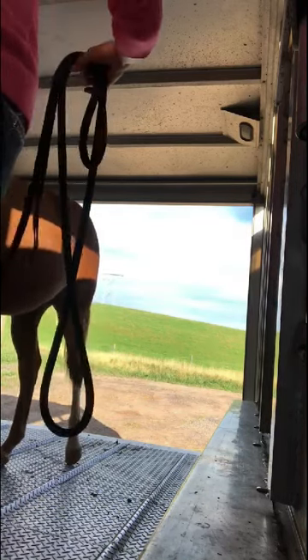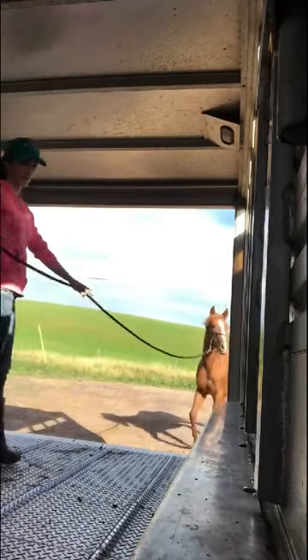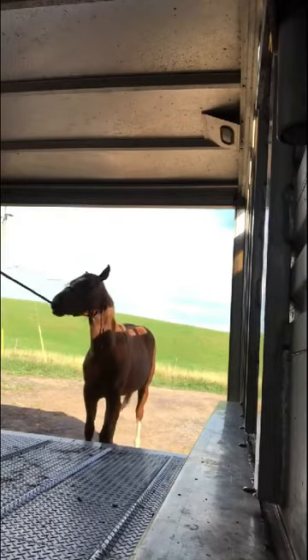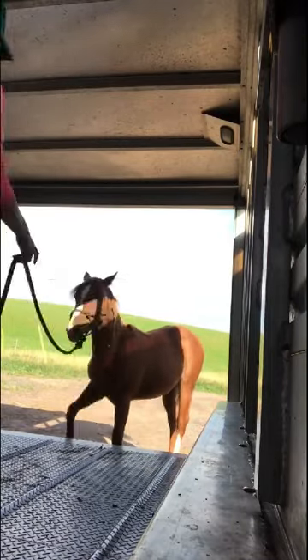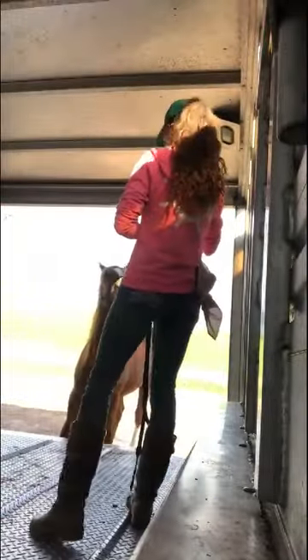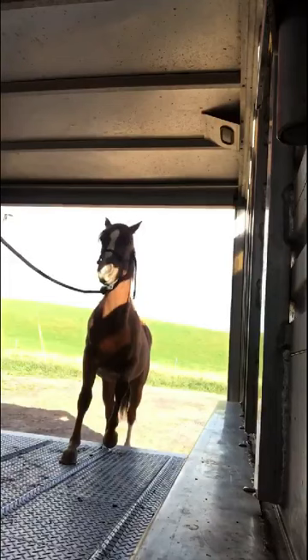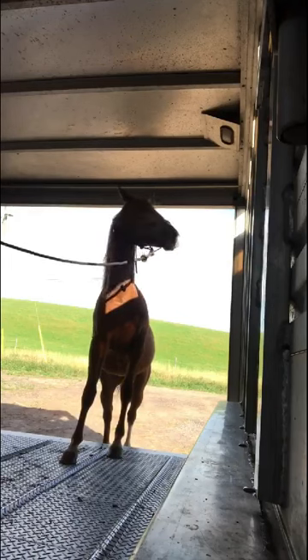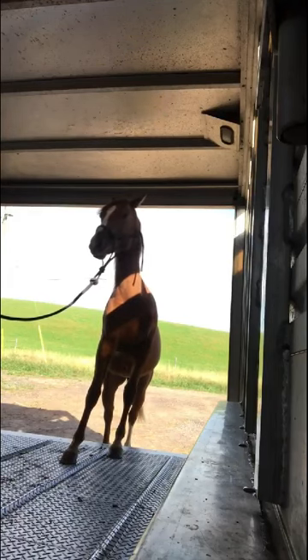I'm letting him hang out a little bit and trying to get him to come off slower and easier, but as you can see that didn't work the second time either. So we go right back to it. I won't accept this as a successful lesson if he's rushing off the trailer — coming off is just as important as loading on. I sped this up so you can see all the little bits and the patience it sometimes takes. I do have a full-length clip at the end where I just let it play for the whole length.